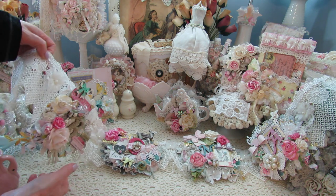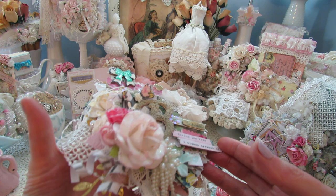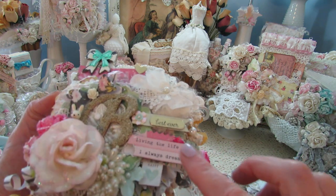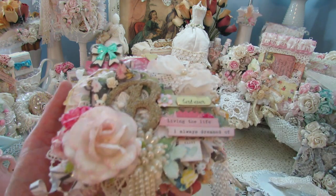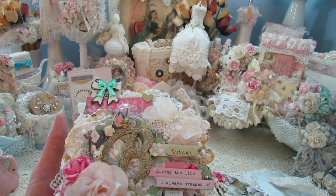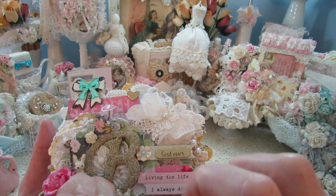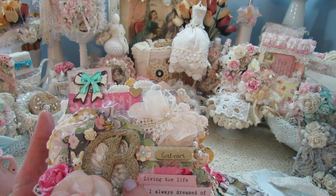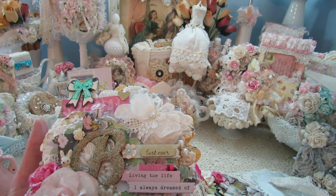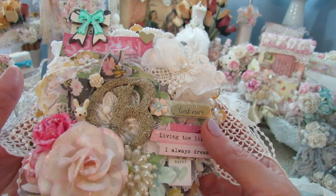So this first one here is letter B. I used the Brenda Walton medallion die, and then I put a doily, and just built on top of that. It's heavily layered. Here's the letter B — it's a wooden letter from the alphabet set I got from Michaels or Hobby Lobby, and I went over it with the Martha Stewart glass beads. It's a little clumpy, but yeah.